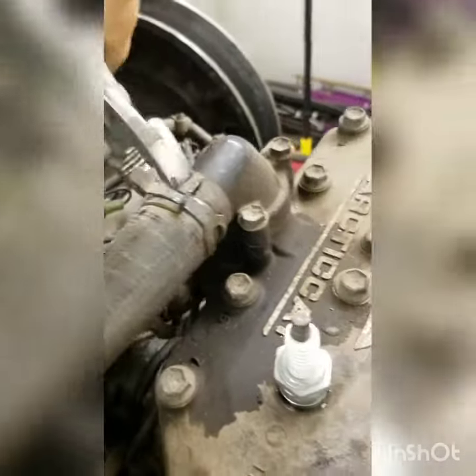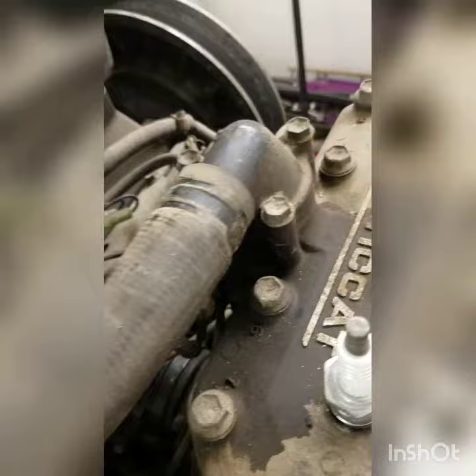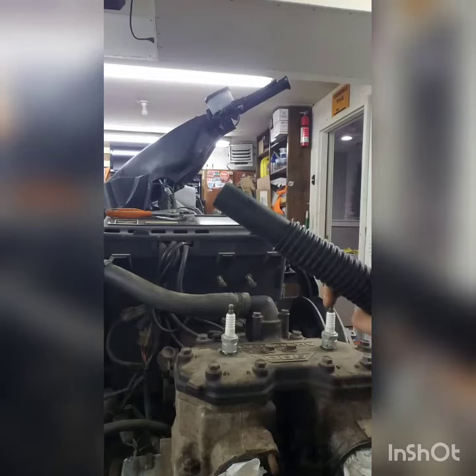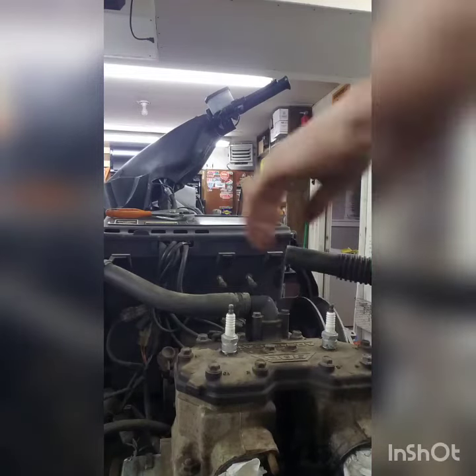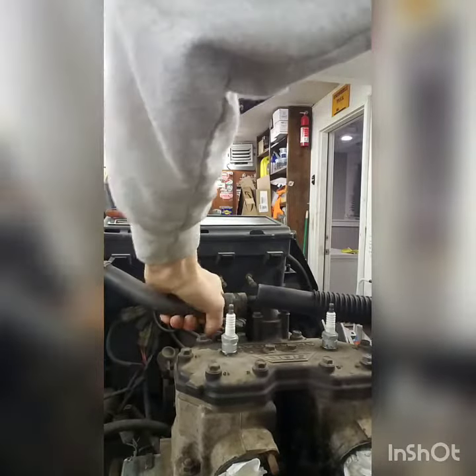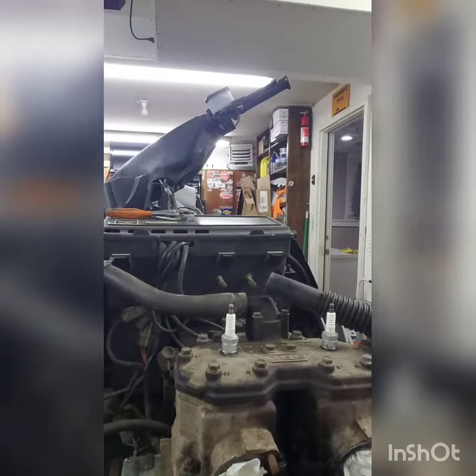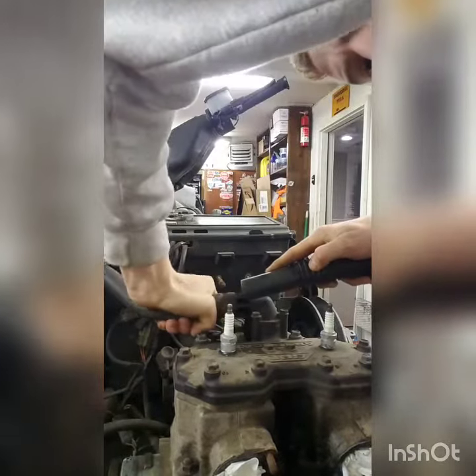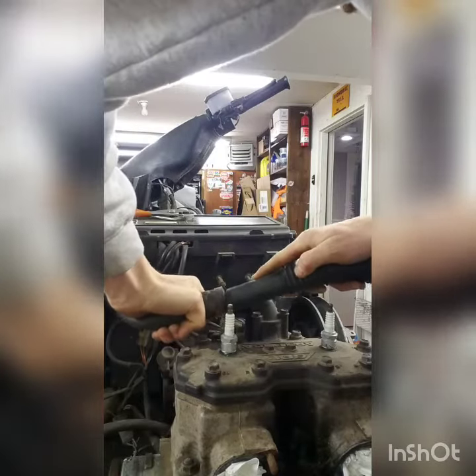Take the hose clamp loose. Make sure the hose is loose. Get the end of your vacuum hose ready. Start to pull the coolant hose off. Turn the vacuum on and suck the coolant out.